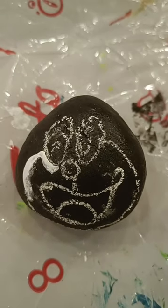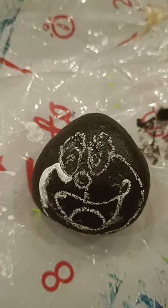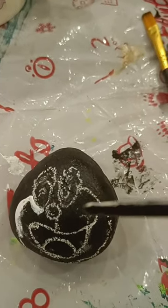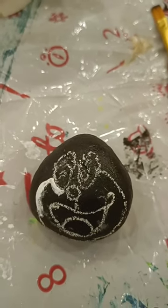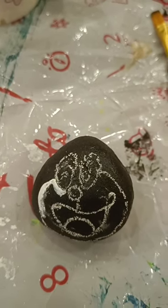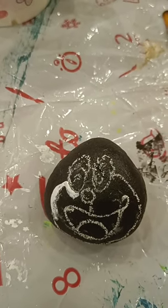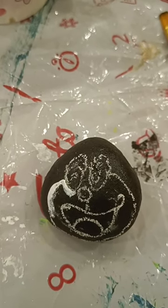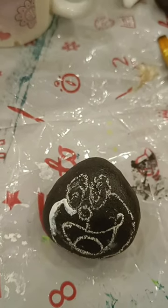Hi! This is a pebble and I have drawn a Doraemon face referring to an image. I'm going to paint it as per the image only - I'm using a reference image to paint this pebble. I'm trying to get an exact cartoon face with no changes - the exact Doraemon face, which is a very famous cartoon character.